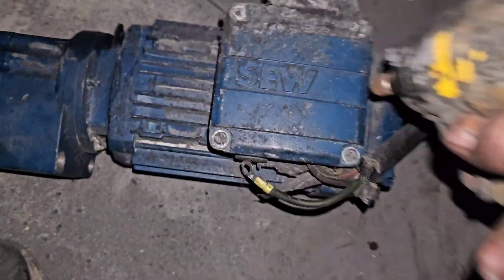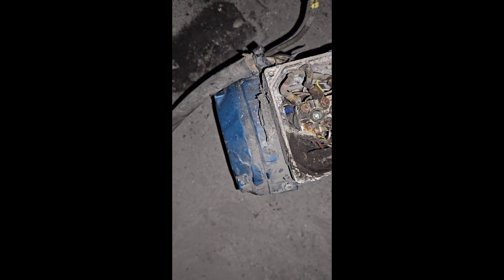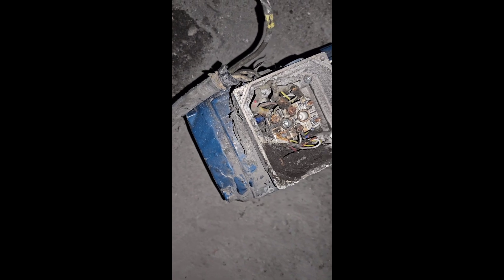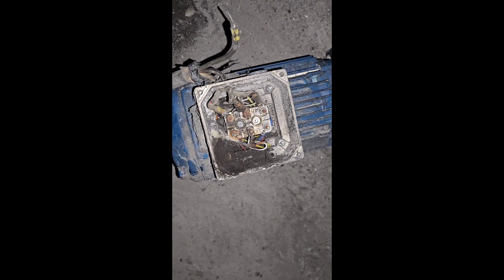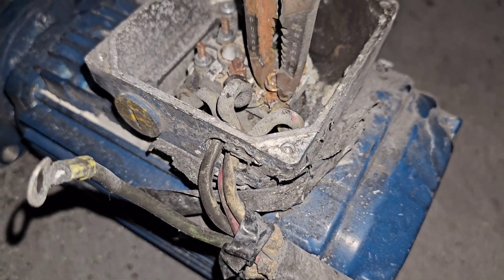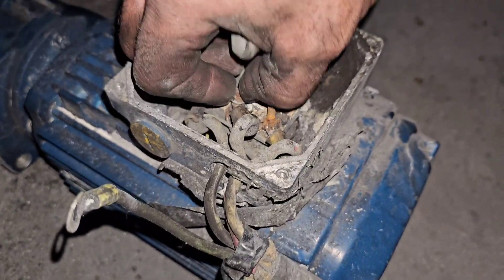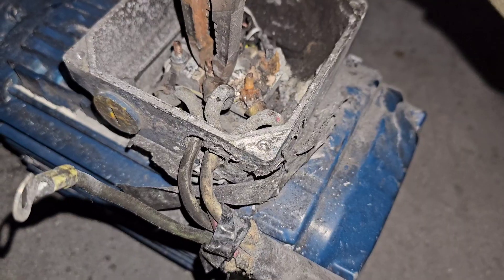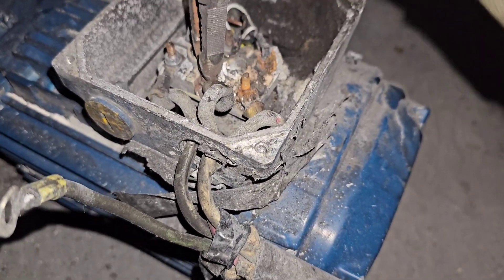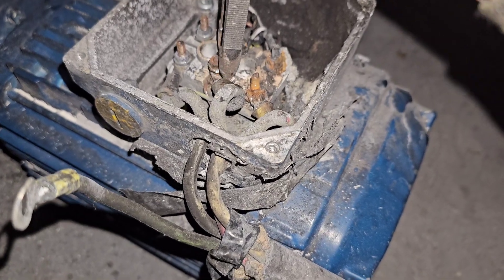Let's get these wires disconnected. This baby is burned up. We have had this motor since the Carbon Earth days. It is in terrible shape, but it just kept running. Not anymore. Lord have mercy, this thing is awful. If you were to analyze the material inside this motor, I wonder how much of it is from the previous company — I would say 98% of it is from the previous company.